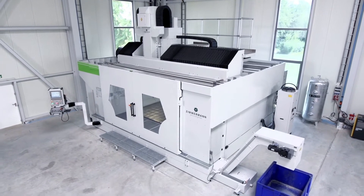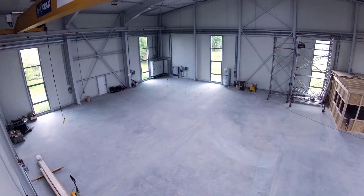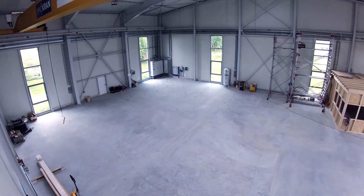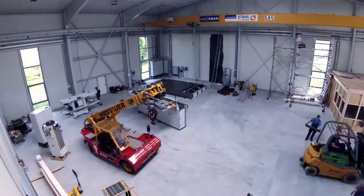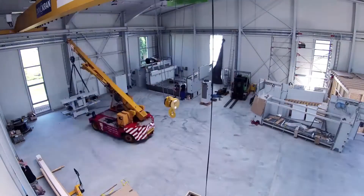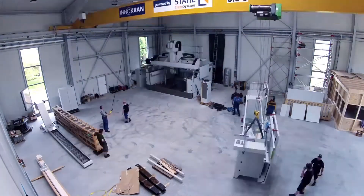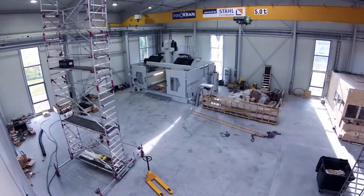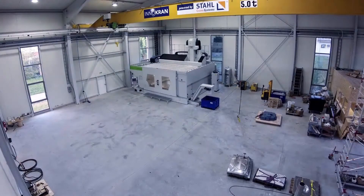The ingenious machine design allows various choices for the place of installation, requiring a minimum of space. In most cases, the FZ33 Compact doesn't need a separate machine foundation. This saves cost, secures short setup times and provides a variety of options for your shop floor layout.